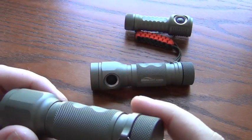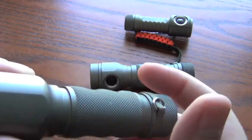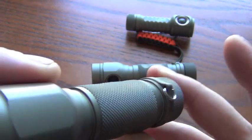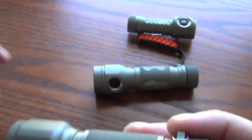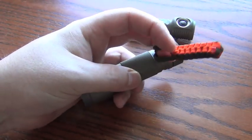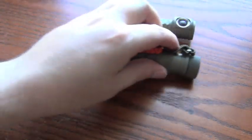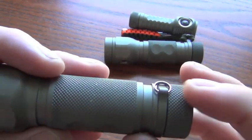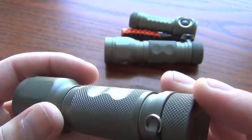The MK2 has a lanyard ring right here — you can take that off if you want, the ring at least. Some people this bothers them; I can kind of understand that, especially if you're going to use it with the pocket clip. Now obviously when I have this thing floating in my bag I put this lanyard on it because it's orange — it looks kind of cool and it makes it easier to find. So there is a use for this.